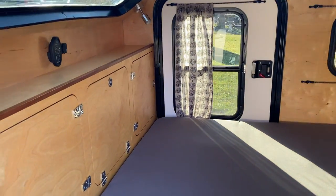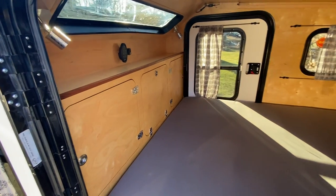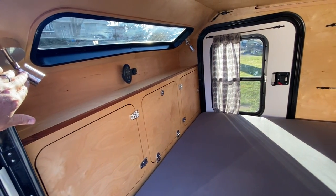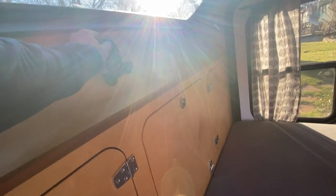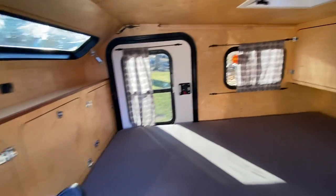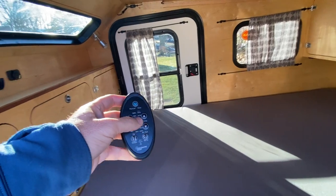Let's go inside. I'll switch to a wide-angle view here. We've got two reading lights. This is a Fantastic Fan — the Fantastic Fan controller is up above. These are awesome — rain sensing, so if it starts to rain it shuts automatically. And a 12-volt plug there.